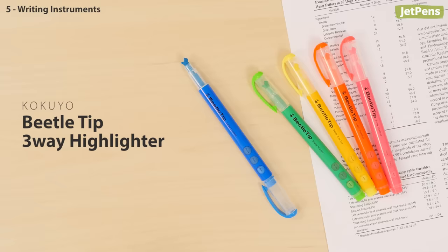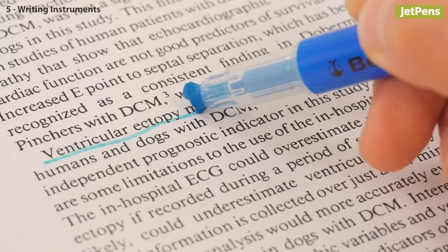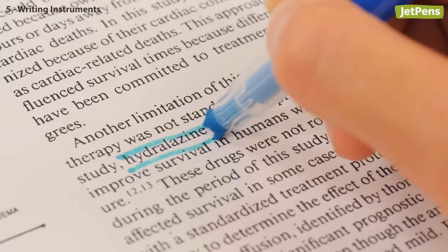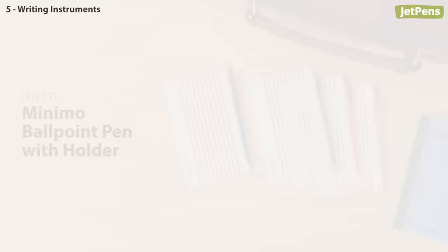Yes, it's really supposed to look like that. The Kokuyo Beetle Tip Highlighter has an interesting tip shape that's actually quite versatile. You can create fine lines, broad lines, and double lines depending on the way you hold the tip. Pretty cool, right?